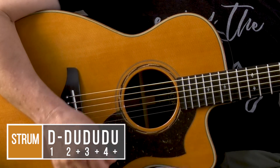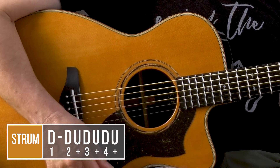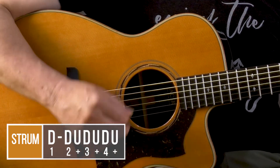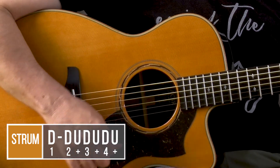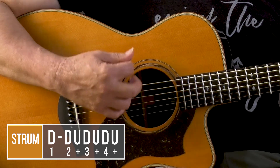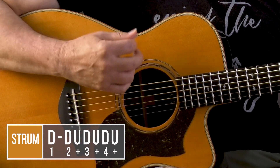That's four beats: one, two and, three and, four and. Do that with me. One, two and, three and, four and. One, two and, three and, four and. Good.